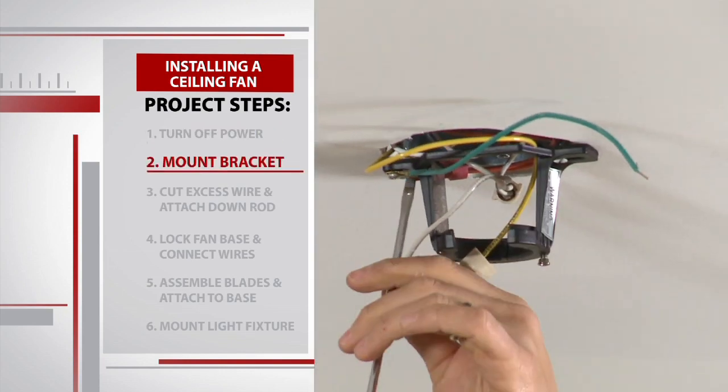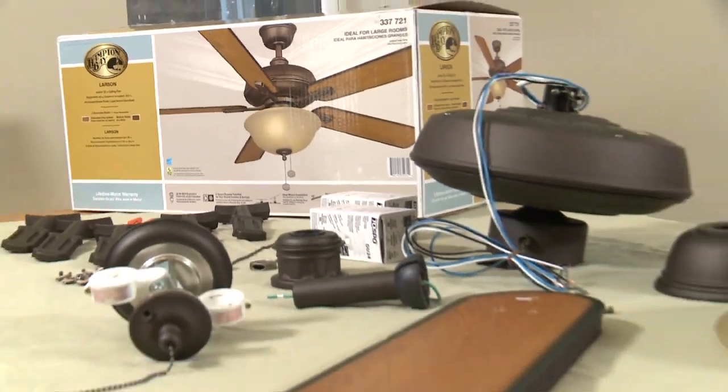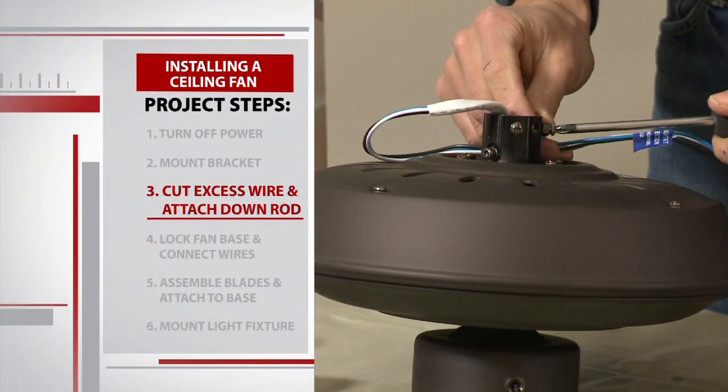Next, Michael screws in the mounting bracket using the same holes and screws that were holding the cover plate in place. Then the fun begins — we are going to start by assembling the fan.